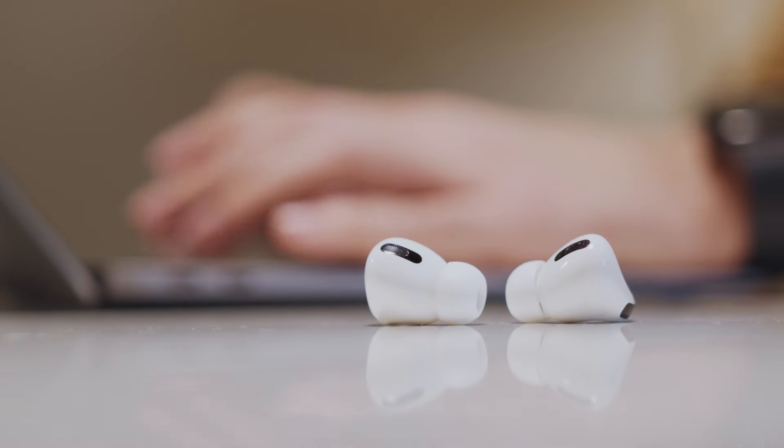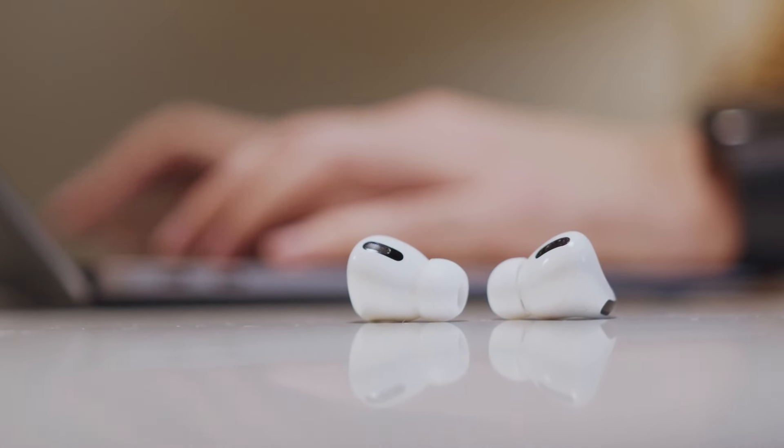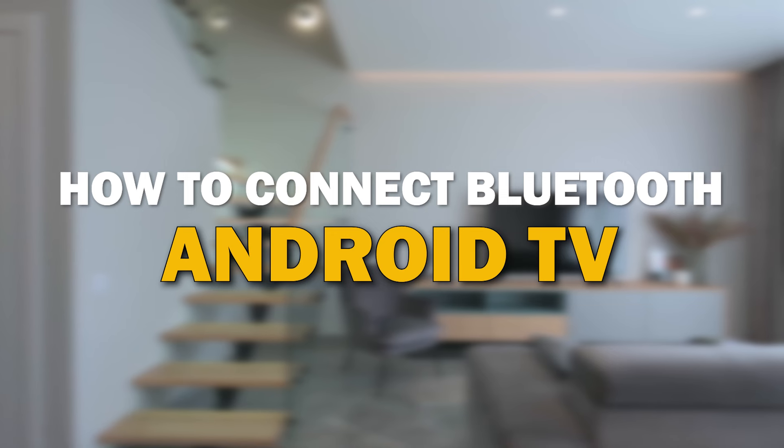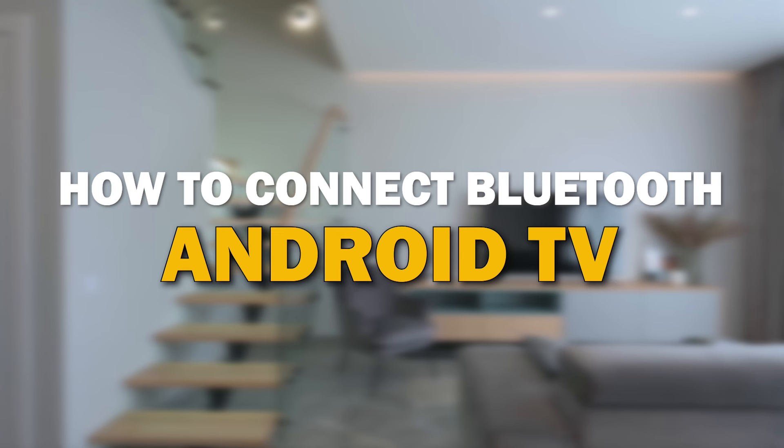Whether you're looking to pair your wireless headphones, speakers, or any other Bluetooth-enabled device, we've got you covered. In today's tech video, I'm going to show you how to connect Bluetooth to your Android TV.